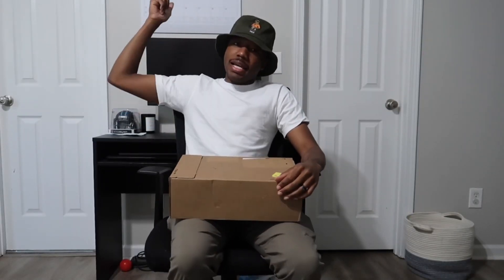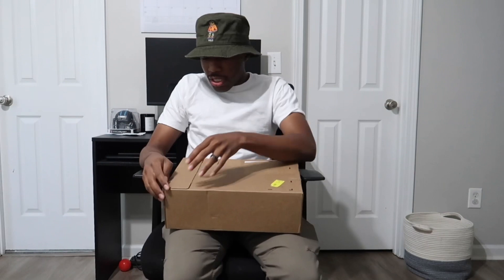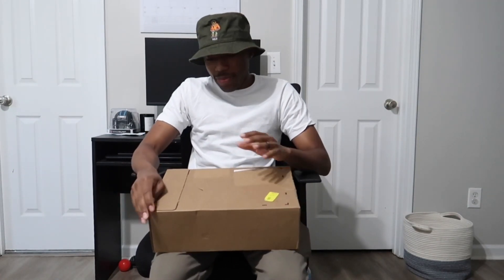What's good y'all? Back again, another day. We got another unboxing. This one is a little different and you'll see why in a second. So let me just talk about this because I checked the Nike app and everything and I know what it is, but this one is a little different.